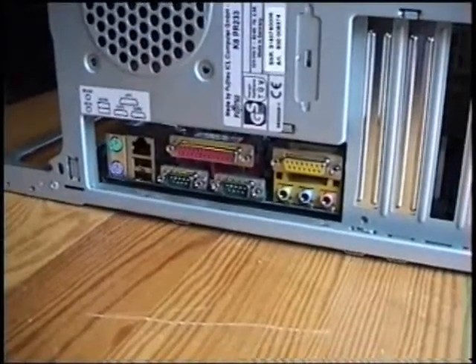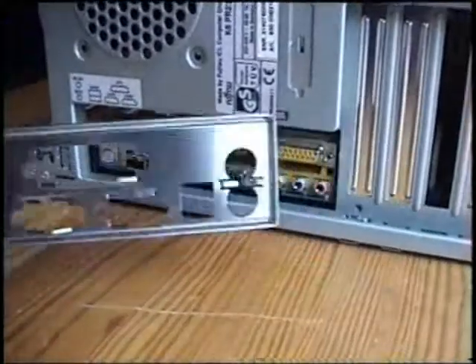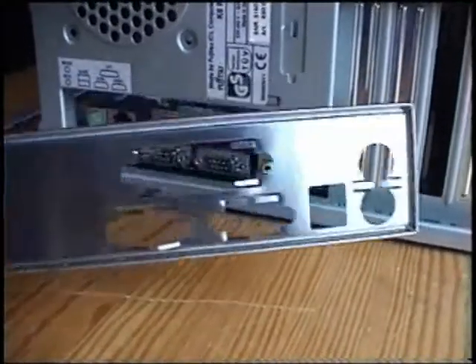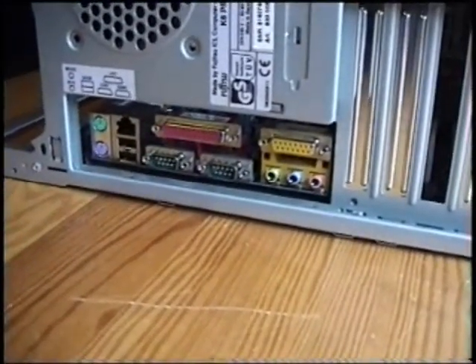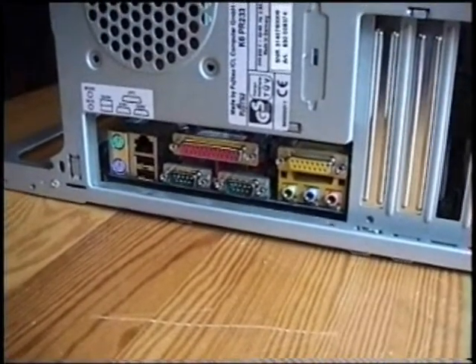Usually, you'd have to put a metal part, like this one, between the housing and the connections of the motherboard. But, unfortunately, we don't have that metal part for this particular motherboard, so we cannot do that. But, if you have that metal part, you have to put it into the housing before you build in the motherboard.